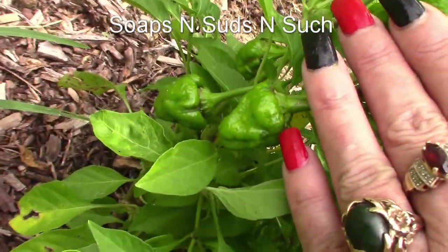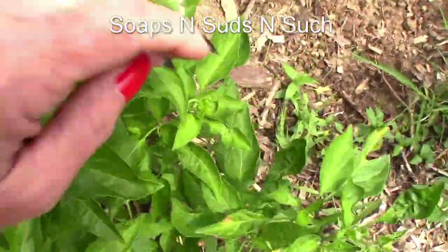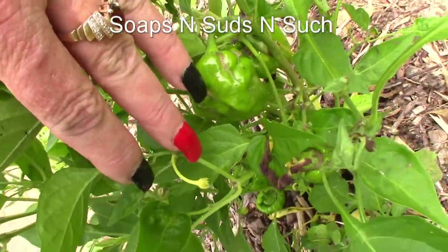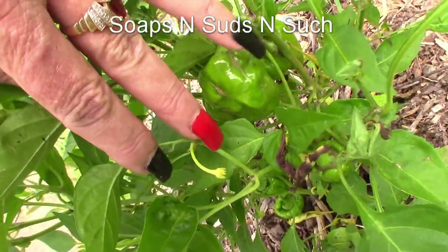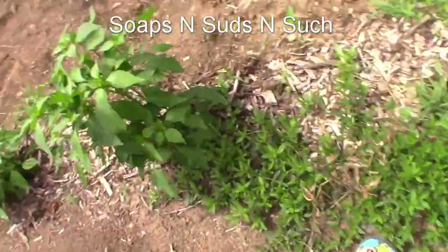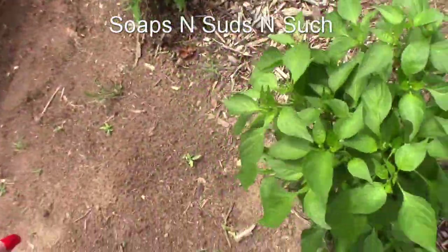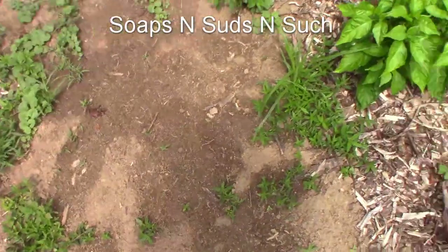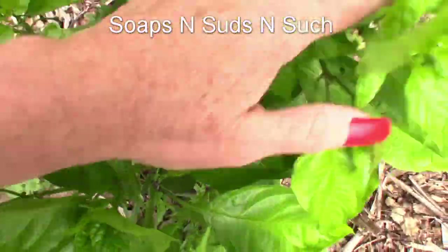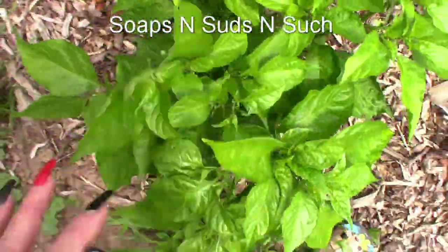Oh my goodness, this one has too — looky there! I hope I'm picking it up. Yep, that one's got little ones on it — we're gonna have peppers! I just gotta figure out what we're gonna do with them. I'm not sure yet, I'm kind of working that out in my mind.